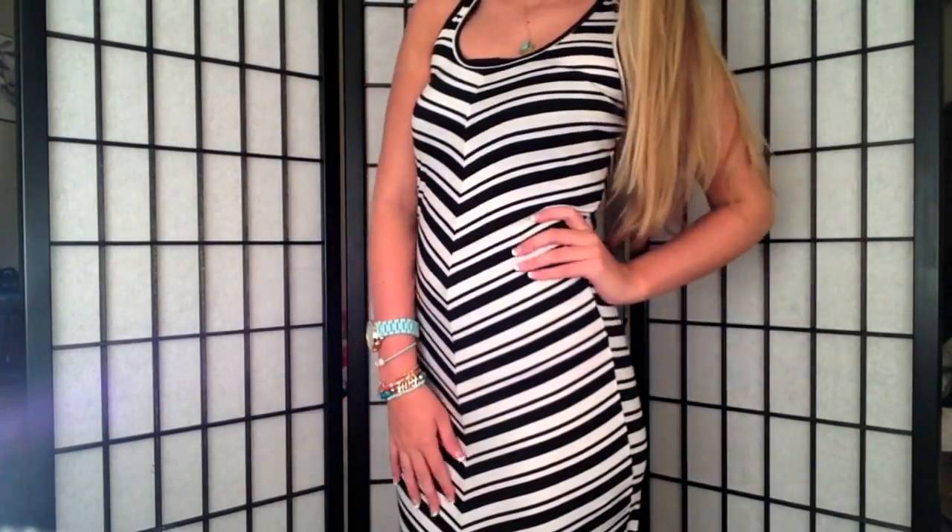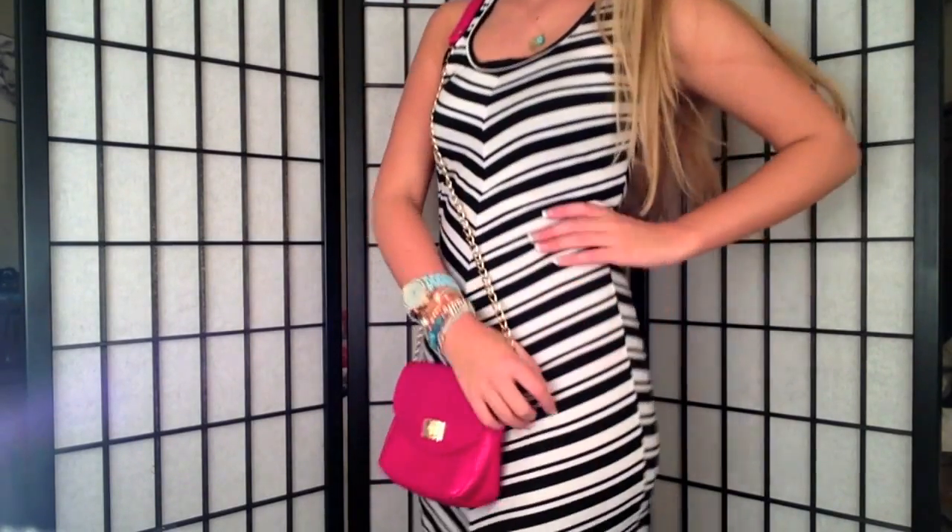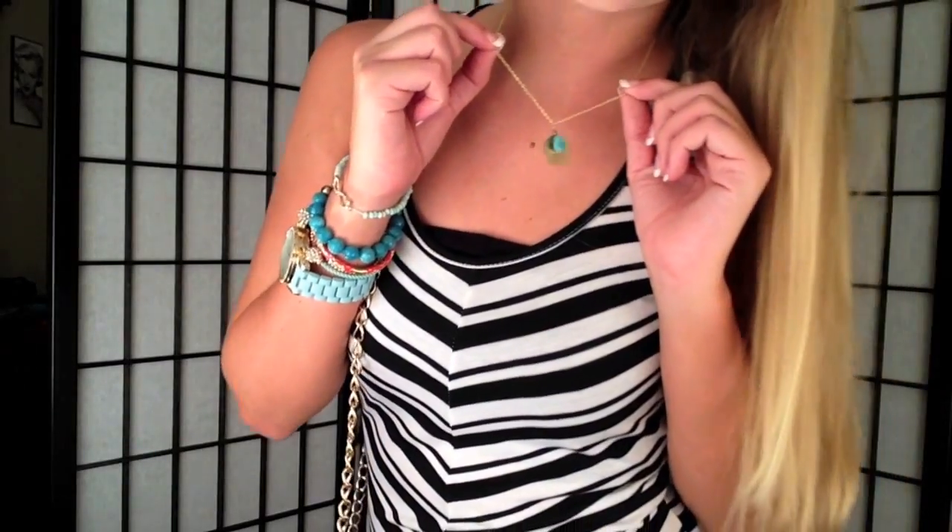Then it's time for my outfit. This is a maxi dress that I got at Rue 21 — it's really cute, fitted, with a razor back and black and white stripes. The straps are thick enough to wear to school and it's long enough so you don't have to worry about dress codes. I'm pairing it with colorful bracelets, a necklace, and a bright pink purse since my outfit is so simple.